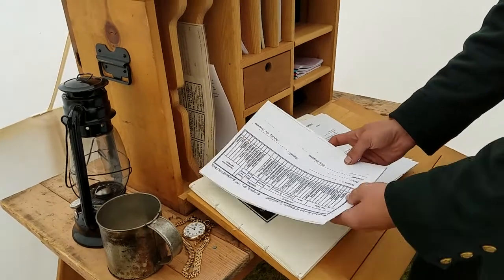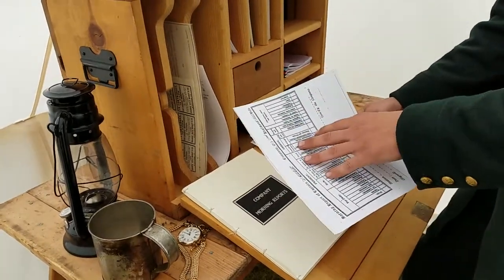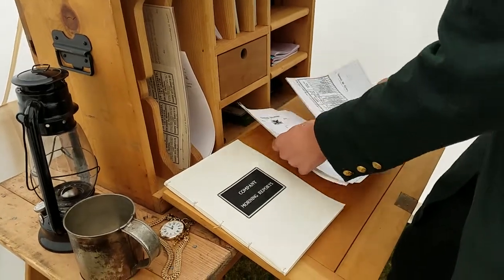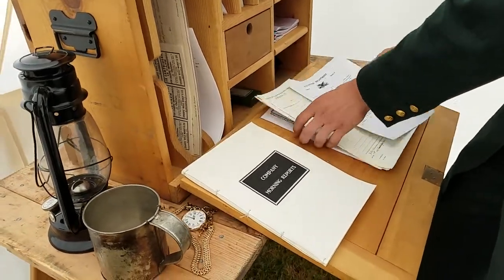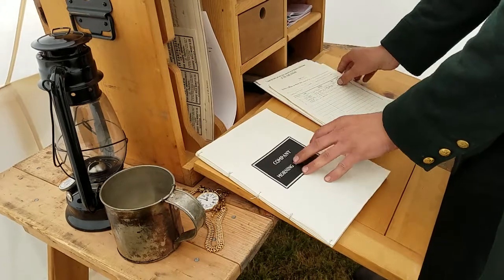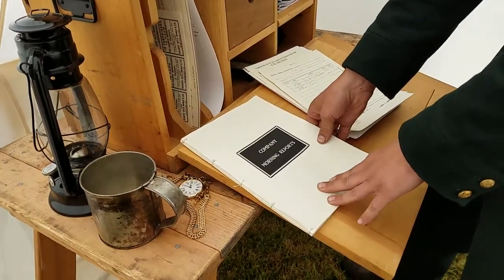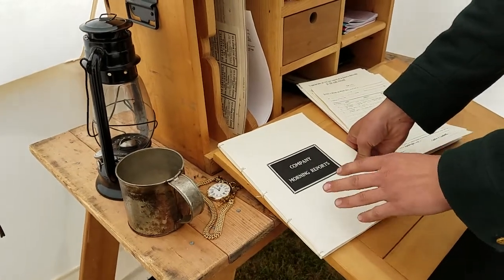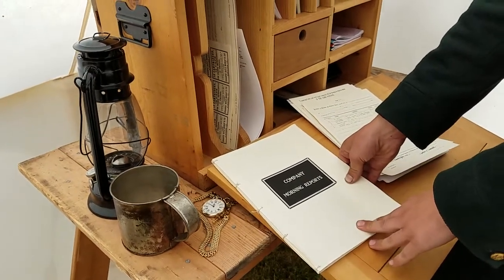We'd have morning reports. These would be used and sent at reenactments to our battalion. However, I do have a book of company reports, and this is more to keep track for our personal use within Company D of who is at events — just to see promotions, attendance, everything like that for people.